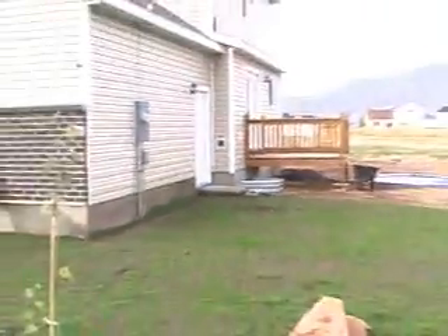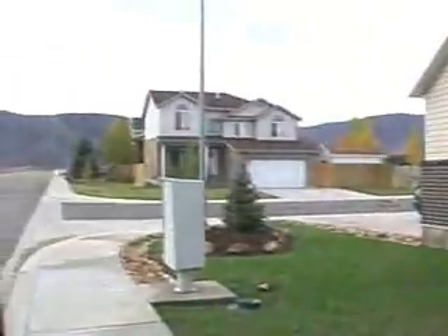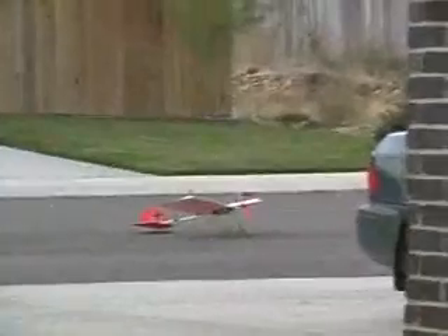Found it. It almost went in their window well. See, there's our house over there. And there's the airplane.